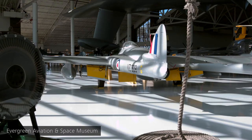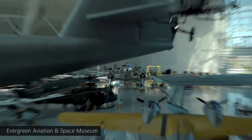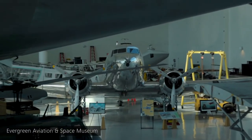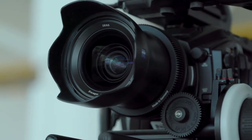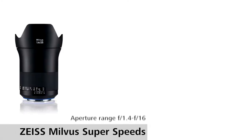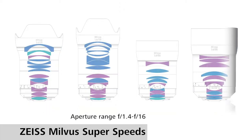But there are distinct advantages to using prime lenses. Number one is image quality — we tend to see better contrast and sharpness. We also have the advantage of them being faster; most zoom lenses do not go beyond f2.8. The Zeiss Milvus Super Speeds can all go to f1.4. They come in focal lengths of 25mm, 35mm, 50mm, and 85mm, and they're all new lens designs.